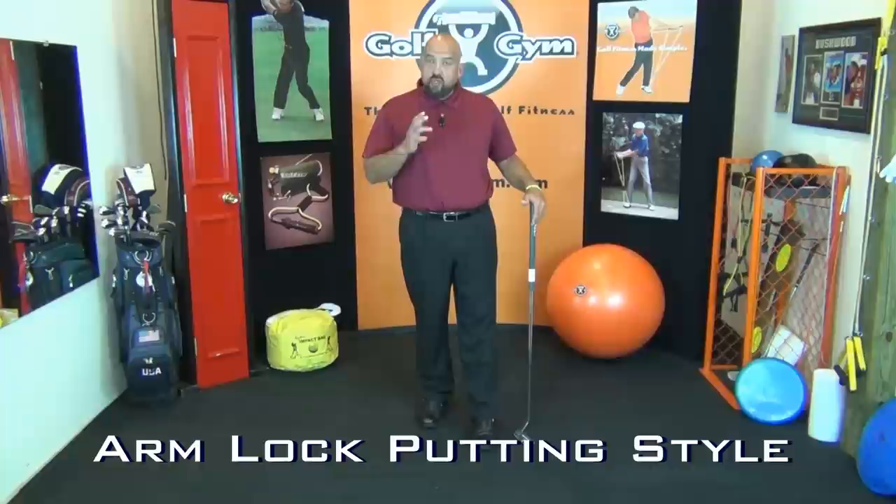He's already won two tournaments and just won another big tournament this past weekend, the Memorial. It's called the Arm Lock Putting Style, and he's been making it famous because he's putting so well. When you learn this style, it's a very easy way to keep your putting stroke in one piece. For those of you who struggle with putting and have tried all kinds of gadgets and tools, this is a really simple way to improve your putting and it's not that difficult to learn.